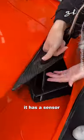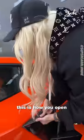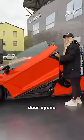Check this out guys, come look. It has a sensor for your thumb. This is how you open the brand new Lamborghini — door opens.